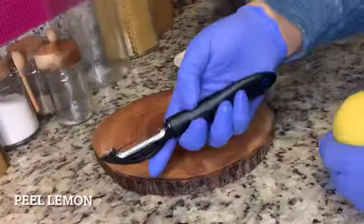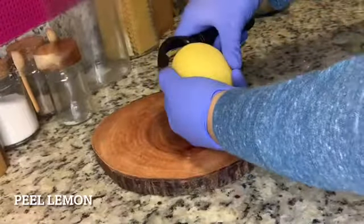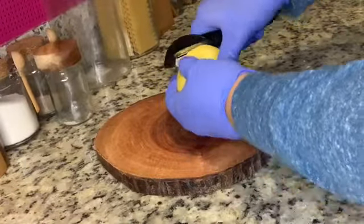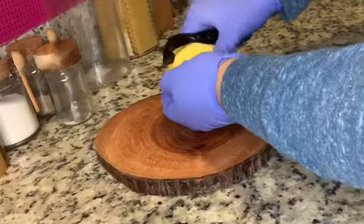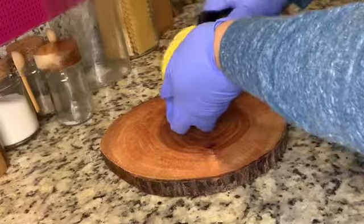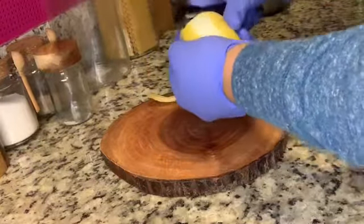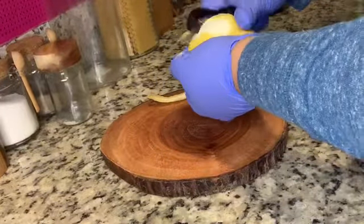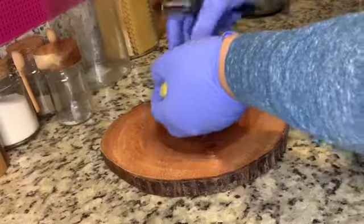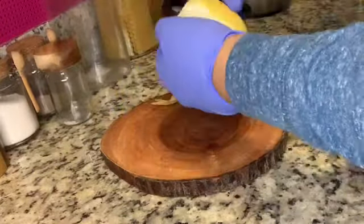Next, take one whole lemon and peel the outside. You want to do three peels. Make sure you are peeling the yellow part and not the white. You do not have to peel the whole lemon unless you are making more than one can of jumbo lump crab meat.